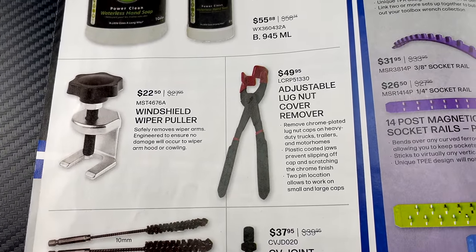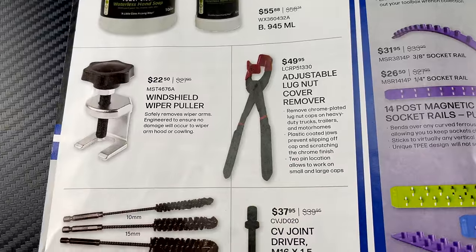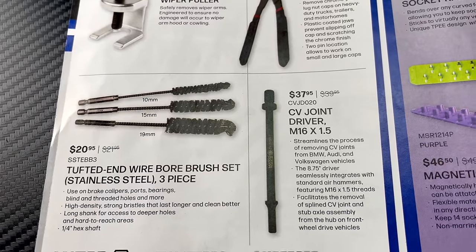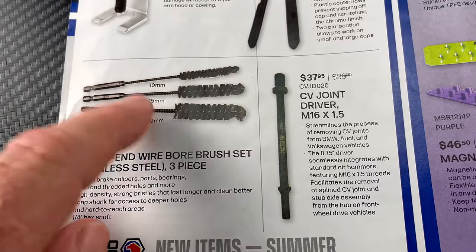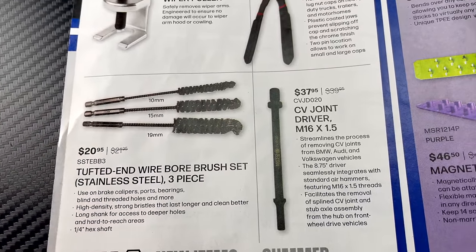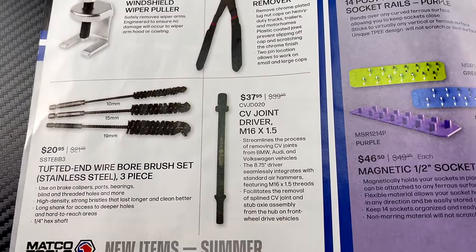There's a windshield wiper puller for $22.50, an adjustable lug nut cover remover for $49.95 — good to have so you don't scratch up the chrome acorns on your trucks. They also have a wire bore brush set, stainless steel, three-piece with a quarter-inch quick connect in 10, 15, and 19 millimeter for $20.95.